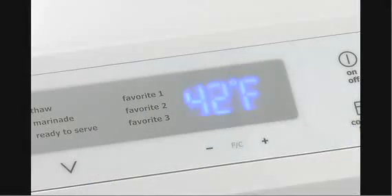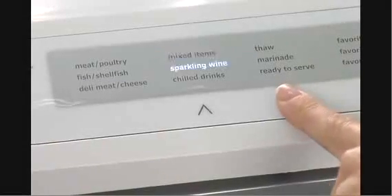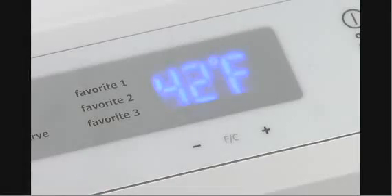You may customize the Perfect Temp Drawer's temperature to your preferences by using the plus and minus icons. Begin by selecting any one of the nine presets. For sparkling wine, 42 degrees is displayed.